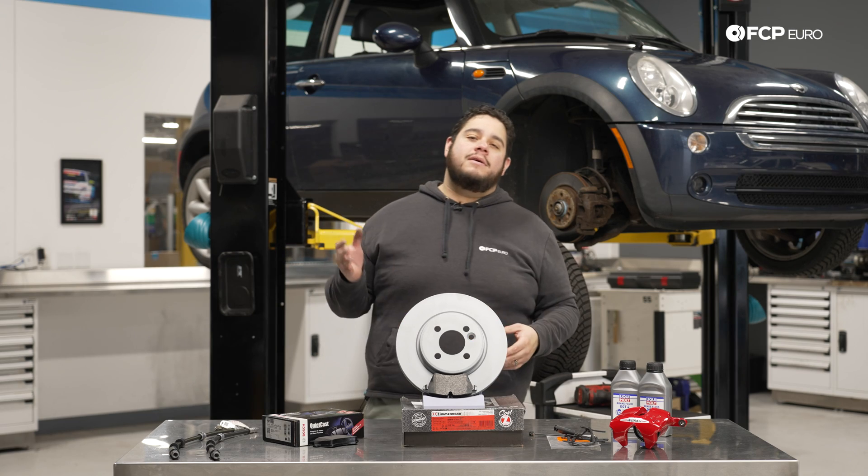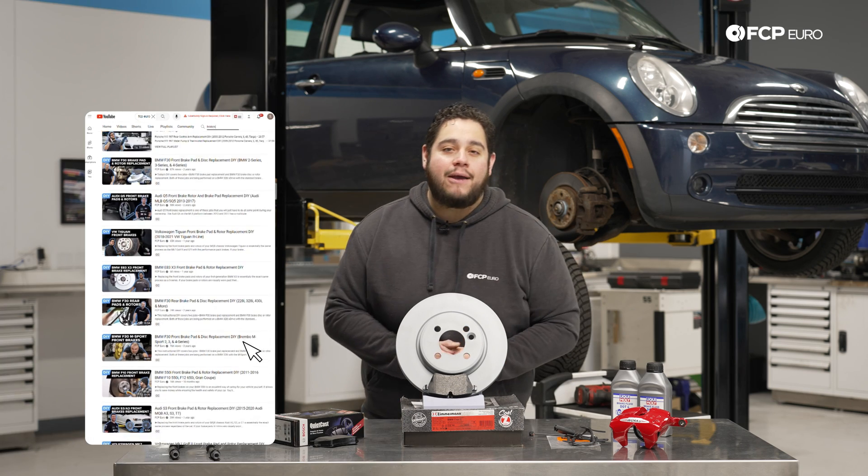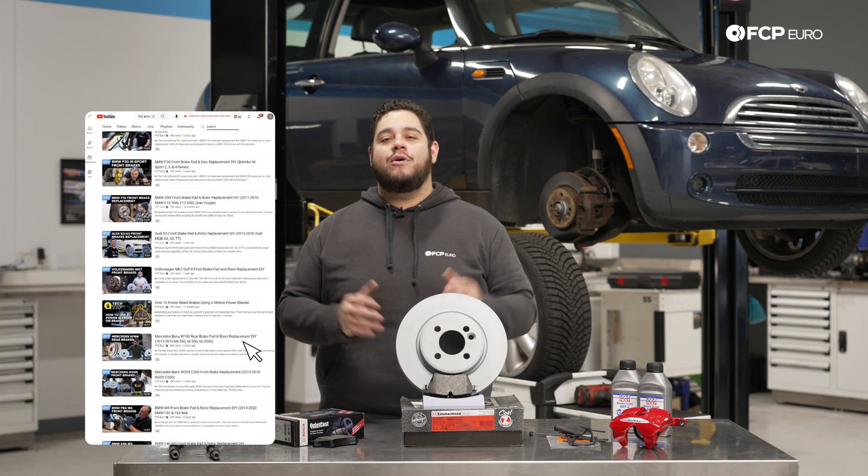Whether it's rotors, pads, hoses, brake fluid, or even calipers. And as always, we have a ton of DIYs showing you how to do brake jobs on your own vehicle.